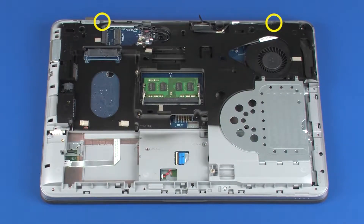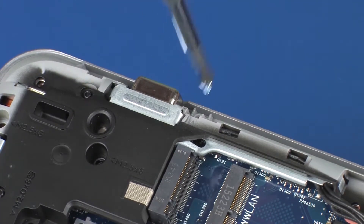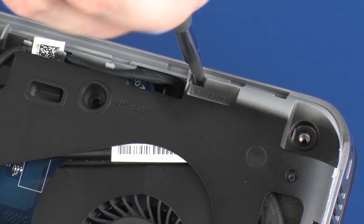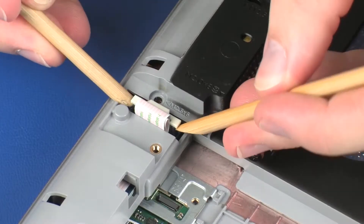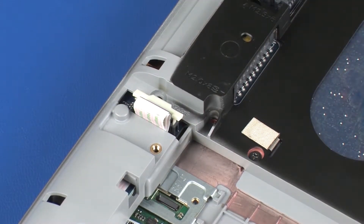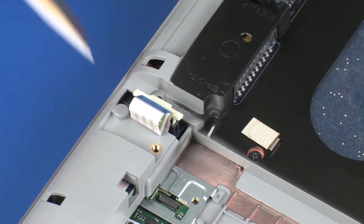Remove the two 5 mm P1 Phillips-head screws that secure the hinge covers to the base enclosure, and disconnect the audio board ribbon cable from the system board. CAUTION: Use care to prevent damaging the ZIF connector and ribbon cable.